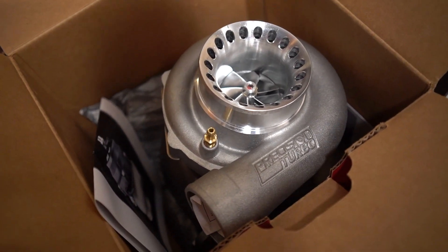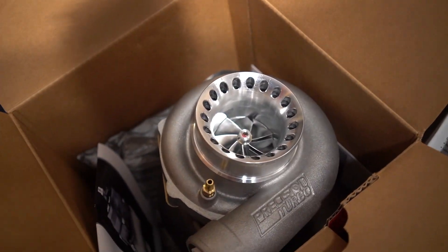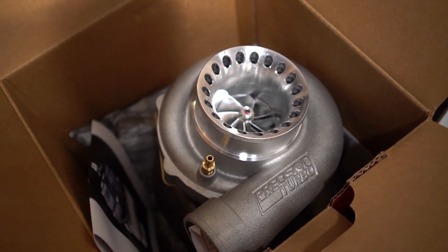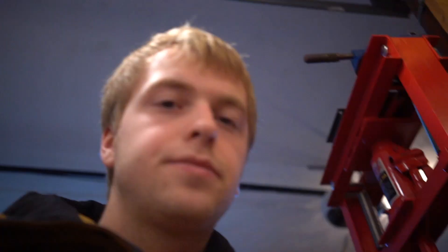It looks pretty much the same as the old turbo, but it's ball bearing and it's divided so I can run a twin scroll manifold. That should let me get better numbers, better spool time earlier in the RPM. The exhaust housing is a little bit bigger — 1.0 AR — so that should give me some top end too.